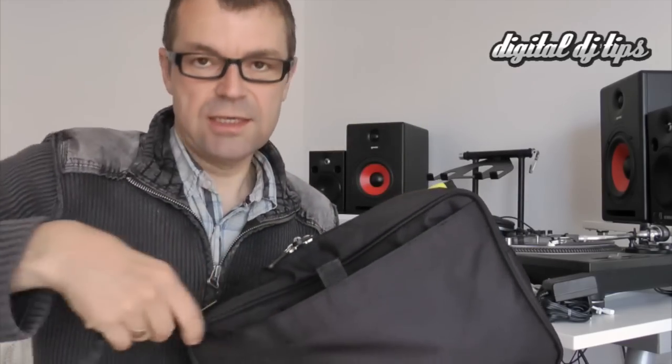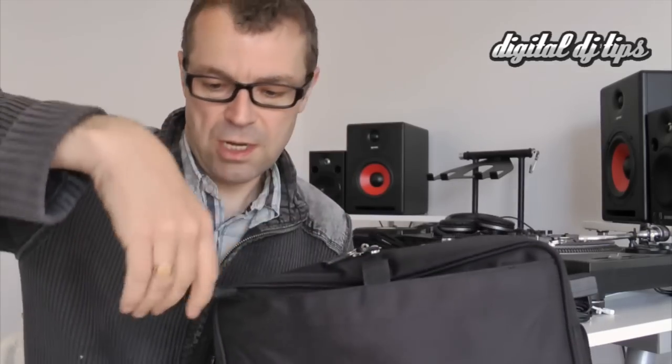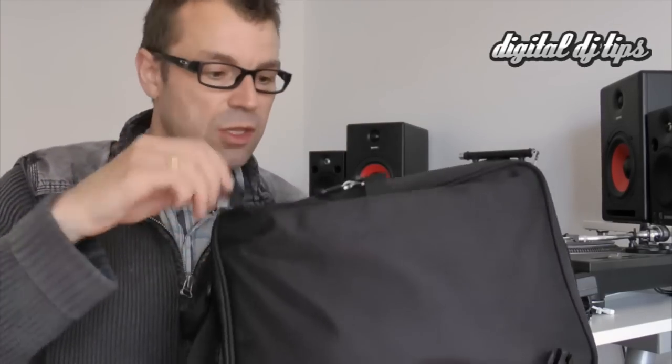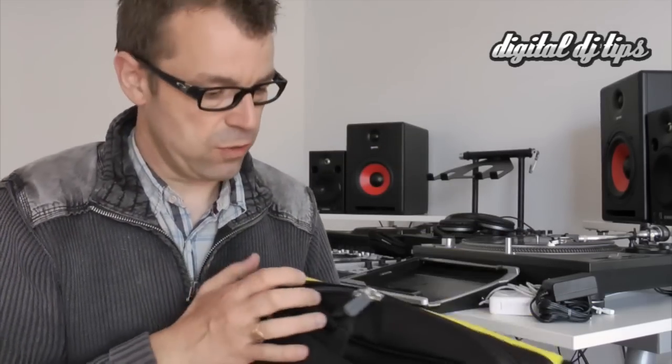Now here on the front there is a flap section which has got a key part here for clipping your keys to, and that comes undone. Your keys can then be detached and used and clipped back on, so that's nice. In the bottom of there there's just a small divider — not really sure what that's for.